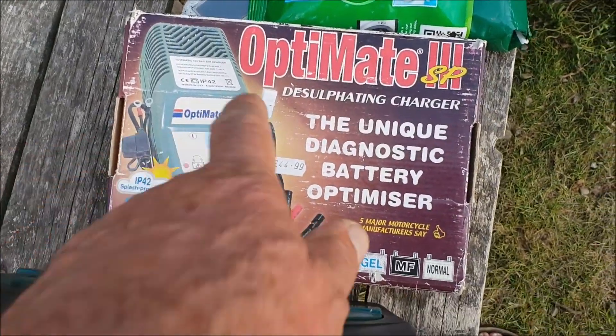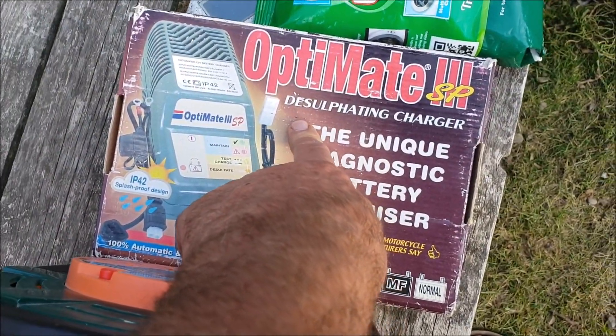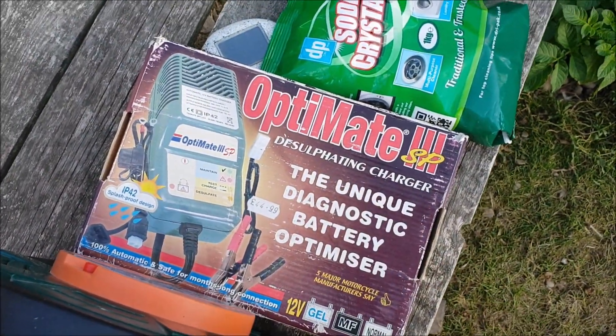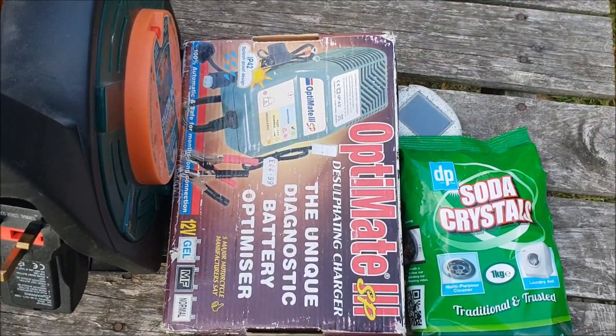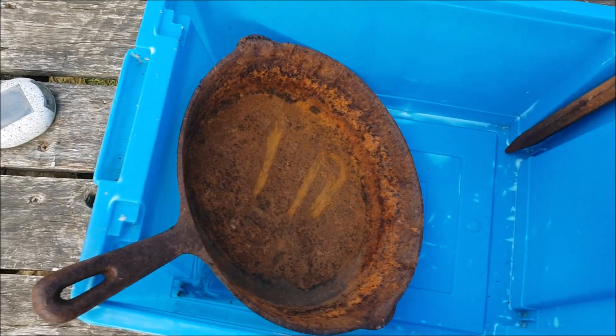I don't know if that's going to work. This is a really old trickle charger, so we'll see. It might just not recognise it. I don't even know if it's going to work, so it's our first experiment. We'll give it a go.